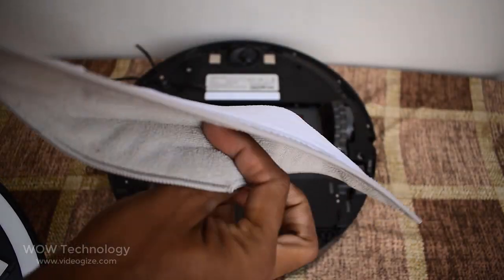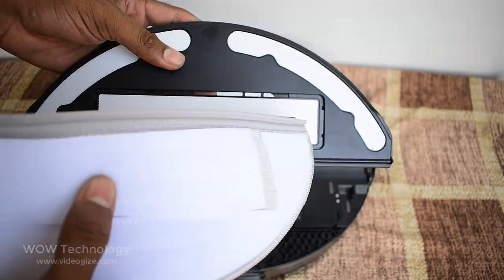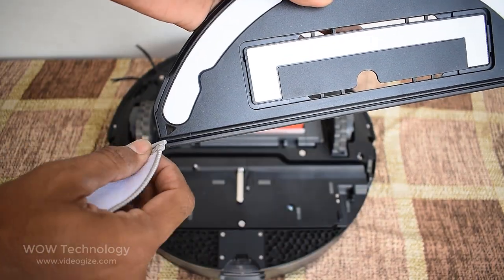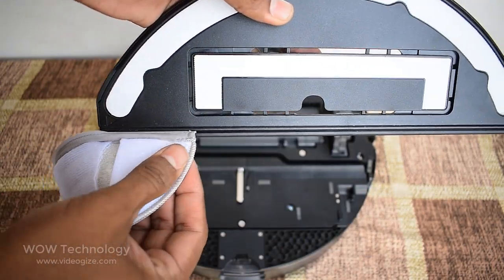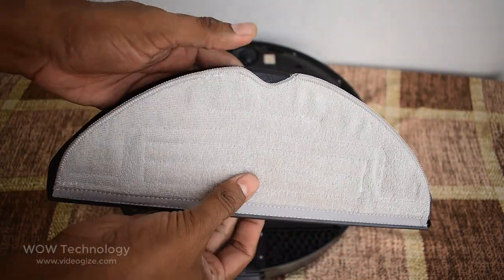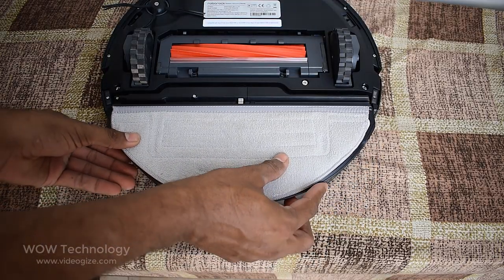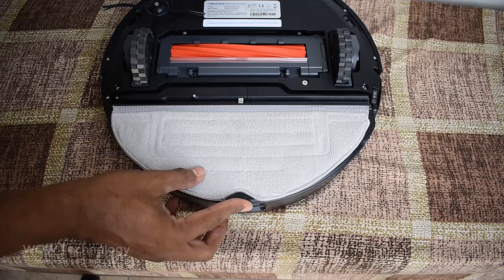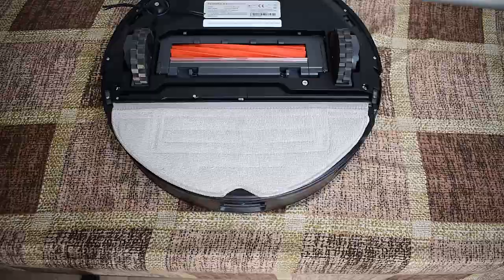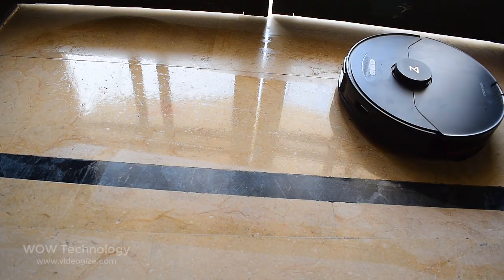Now install the VibraRise mop cloth. To do so, first wet the cloth and squeeze to remove excess water. Slide it along the attachment slot. Then slide the VibraRise mount along the bottom of the water tank until you hear a click sound indicating it is in place. With VibraRise sonic vibration technology, it scrubs your floors up to 3000 times per minute with consistently high pressure throughout the clean.